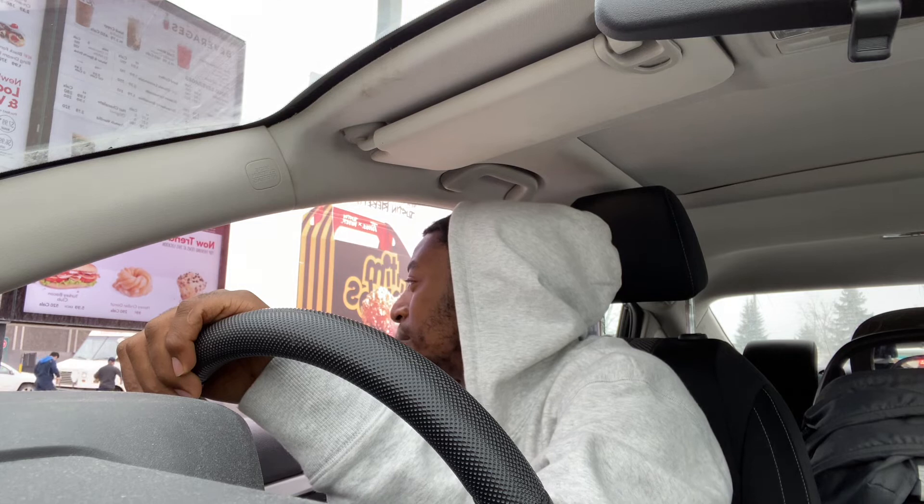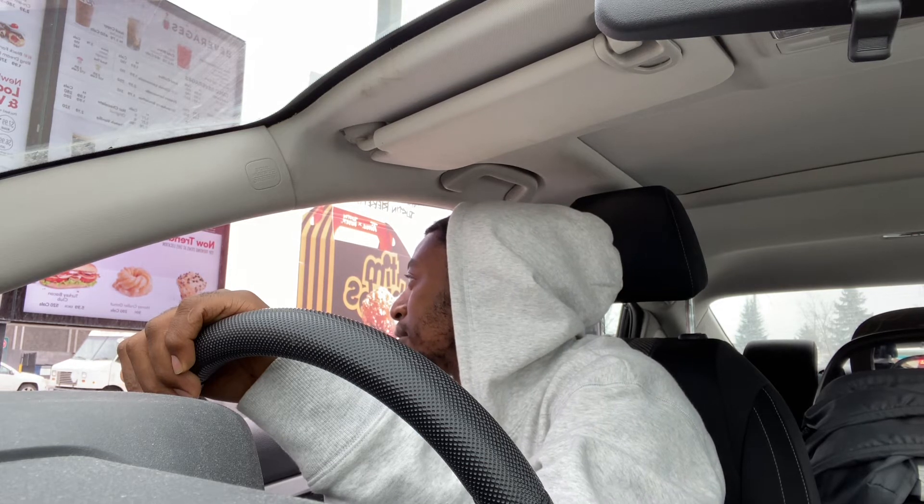Hi, do you want to take your order? Hi, may I get a medium double double? Okay, and Tim Bits — the new Tim Bits. Okay, Tim Bits? Yeah. Anything else? No, that's it. Okay, travel please, $5.15. Thank you.